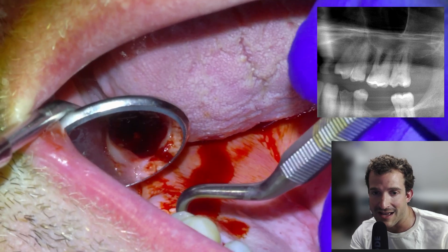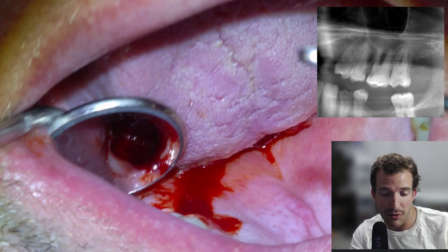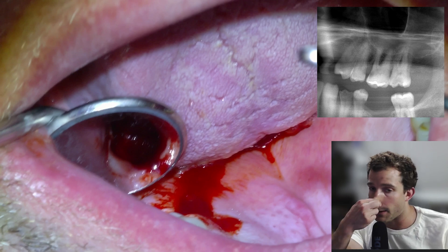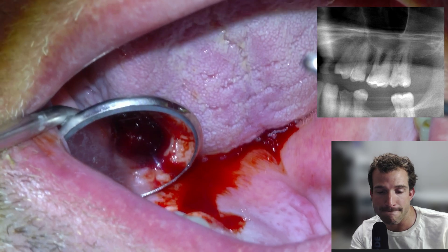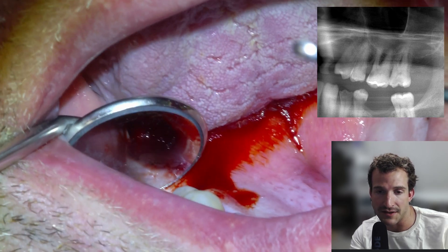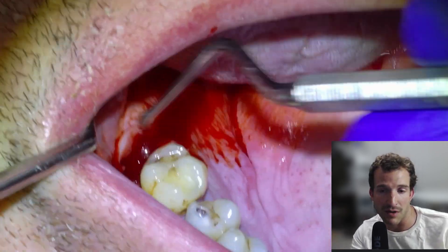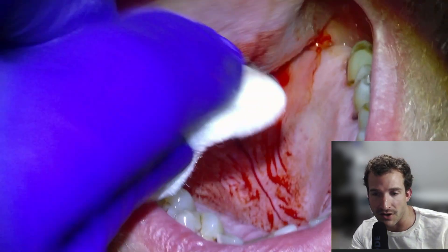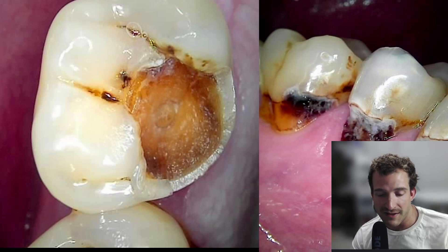We decided to check if the sinus is exposed or punctured by plugging the nose and asking the patient to breathe in and out with the nose plugged, to see if the membrane tenses. We didn't see any air bubbles, so there's no rupture, but it is certainly in close proximity. We'll give them sinus precautions, didn't give antibiotics in this case, and advised decongestants if necessary — it'll heal up on its own.